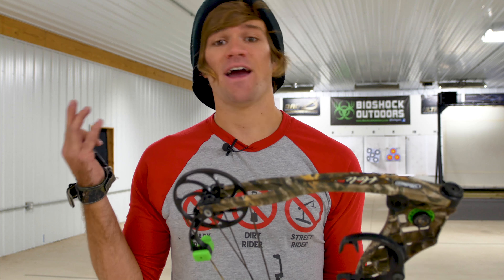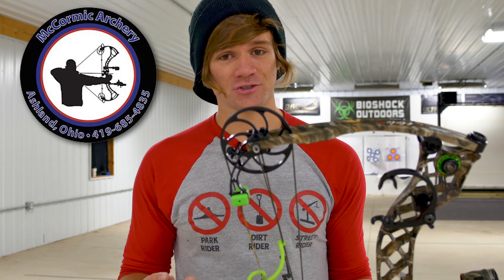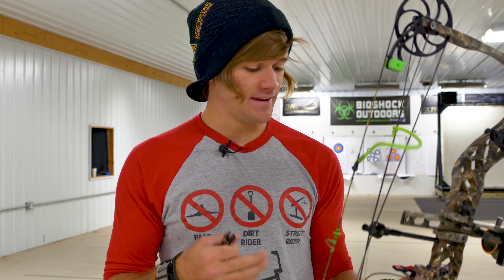Bowtech has come out with their Realm and Realm X compound bows. It's a rainy day here in Ohio. I'm at McCormick Archery. I'm just going to shoot my bow, then I'm going to shoot the Realm and the Realm X and give some honest feedback.